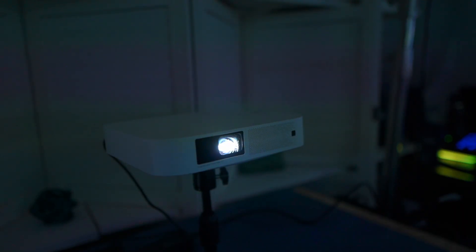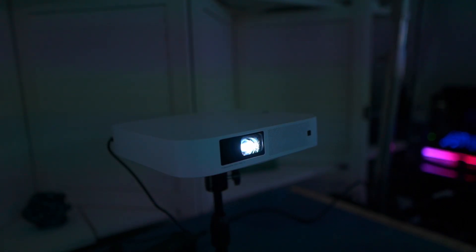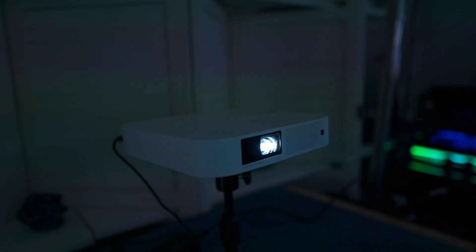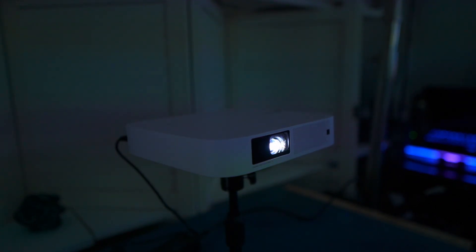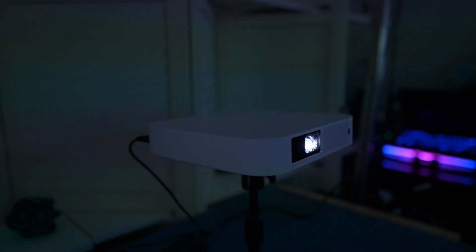Overall, if you want to travel, if you're on the go, if you want a projector for presentations, or for a small office or kids' room, this is a great projector to go with. The one thing I wish they would have done is possibly make it portable — maybe put a two-to-three hour battery inside of it.